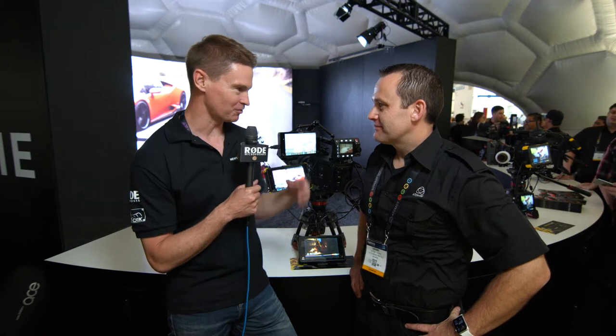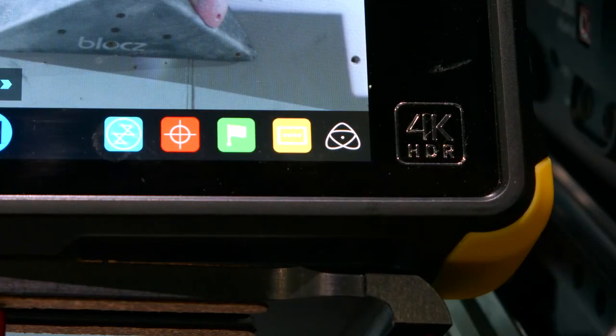Hi, it's Matt here for newsshooter.com at NAB 2016. I'm with Jeremy Young from Atomos. You've got a lot of new HDR news — you just announced the Inferno!